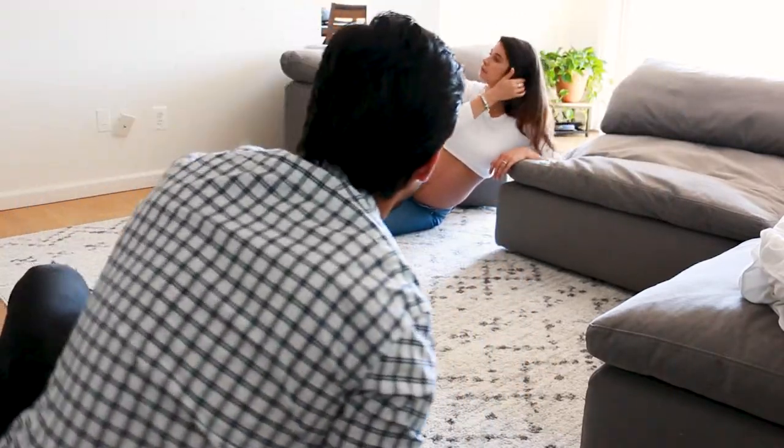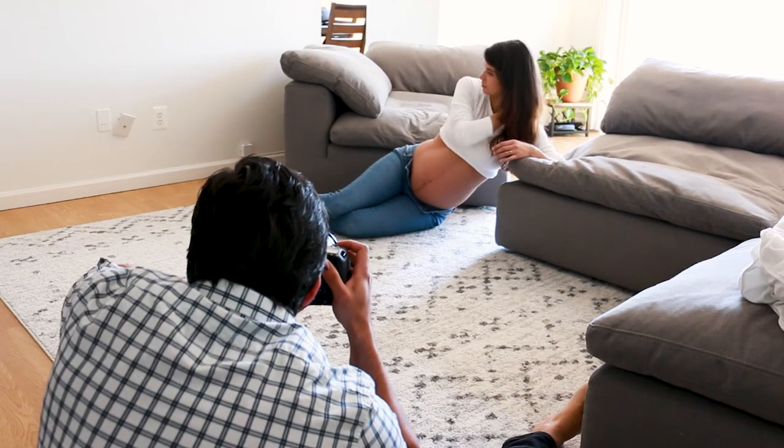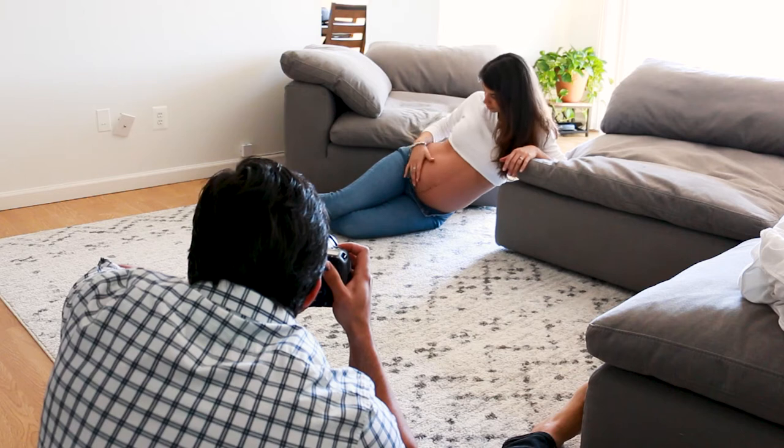Even indoors, composition is still important. Make sure to move a few things around to achieve the style you're going for. In this case, we were going for something really relaxed.